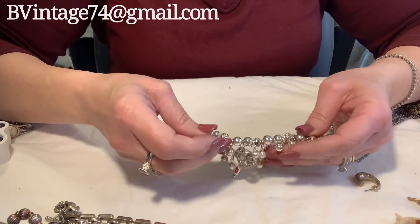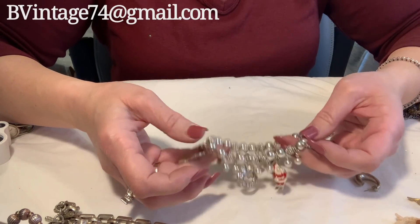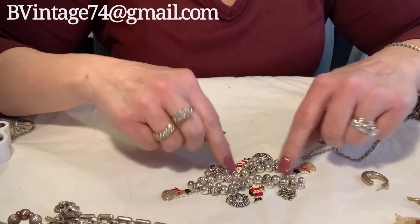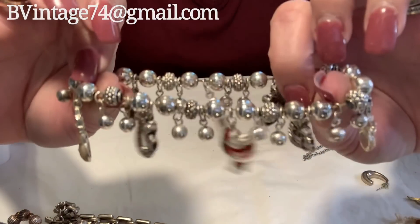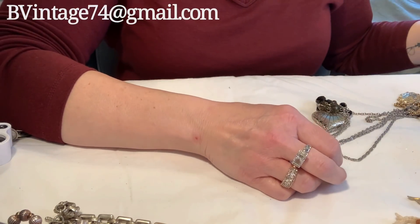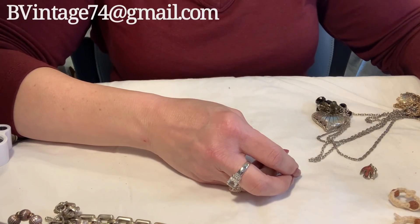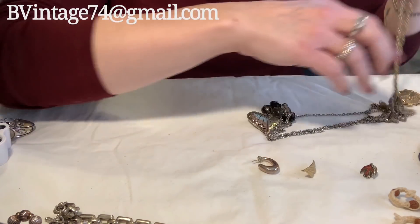This is a cute little piece — it's on its kind of last leg of stretch, but it's got some cute little Christmas charms. I'm probably going to stick this guy into craft because of its stretch. Anything out of craft I only charge a dollar for. I do sell craft lots, however right now I don't have any because they're already spoken for. So I will have some soon — they're always accumulating.